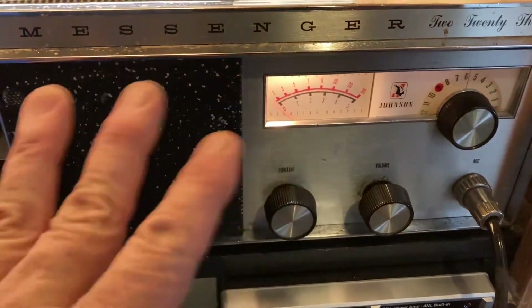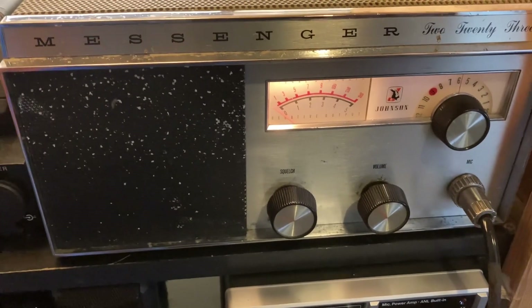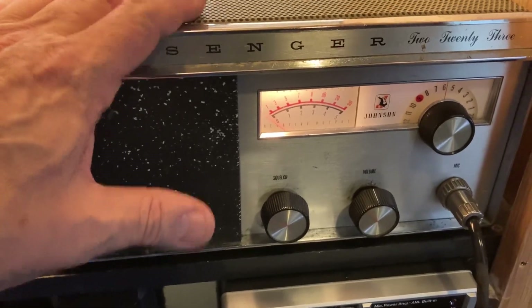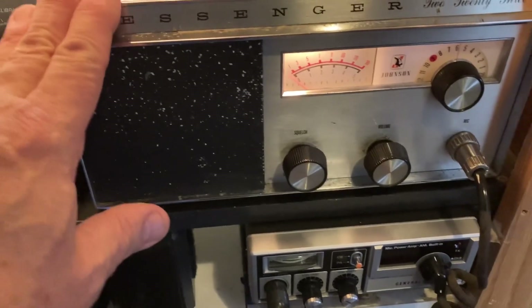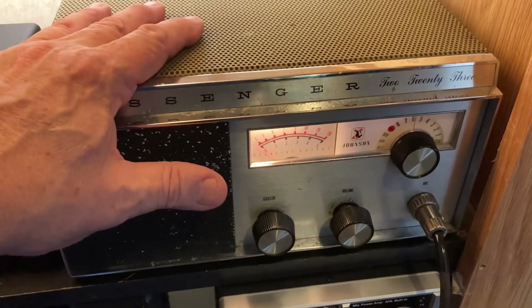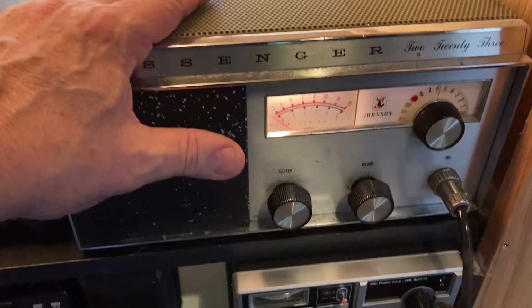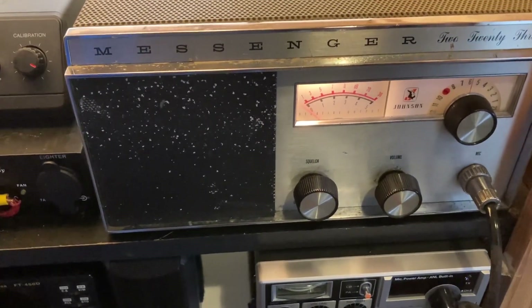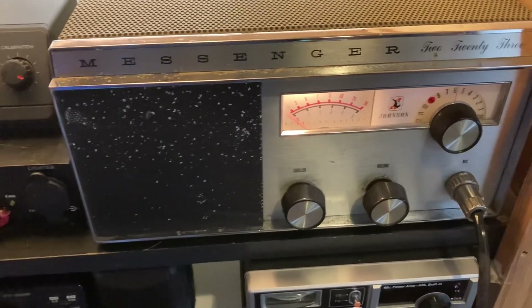Now when I got this old girl, it came on, it keyed up, threw a dead key, but it wouldn't receive or transmit. And after going through — I don't know how good you can see down there — the tubes, I finally figured out what was wrong with the thing. The audio tube, both receiving and transmit, was broke right in half. So I had ordered one of those — I think it was like $7 and something.